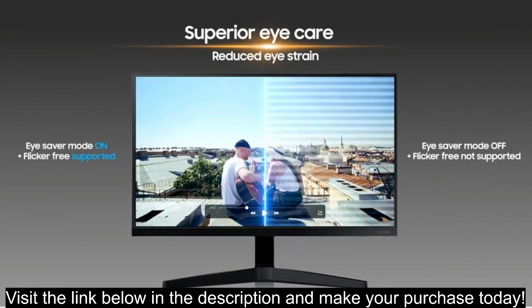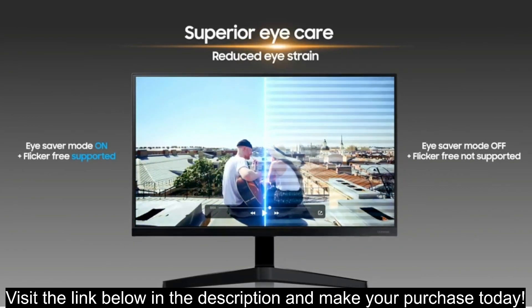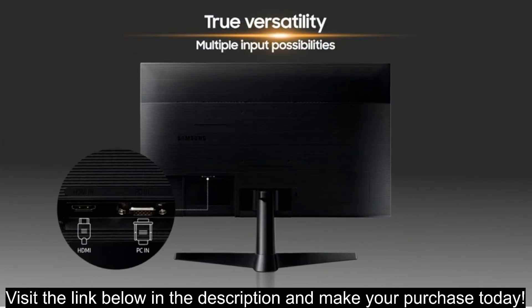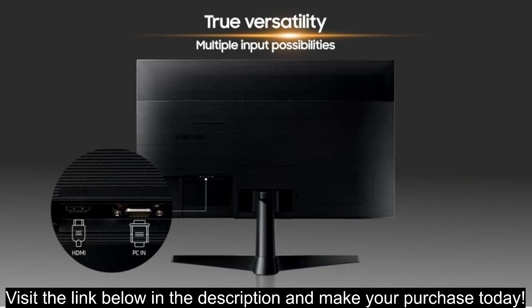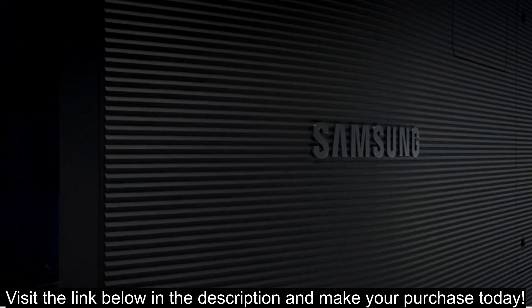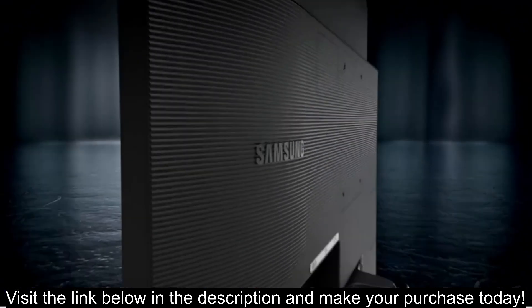Pros: Full HD 1080p resolution, suitable for everyday tasks, web browsing, and multimedia content. 75Hz refresh rate provides smoother visuals compared to standard 60Hz monitors, especially noticeable in games and fast-paced content.